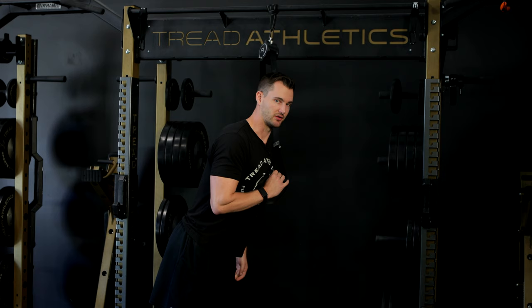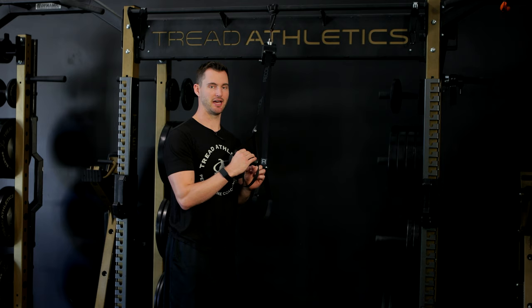You shouldn't feel your weight leaking on the toes. You shouldn't feel yourself falling over backwards. You shouldn't feel the weight on the outside of the foot. The inside of the back heel is a good cue for feeling that initial weight shift.